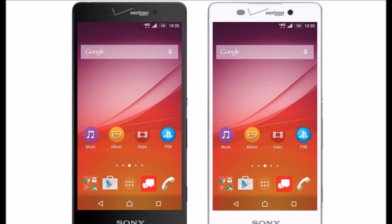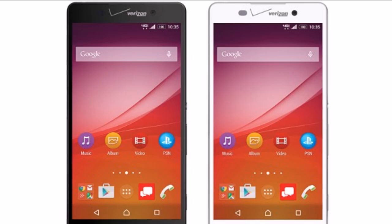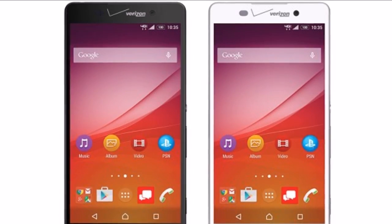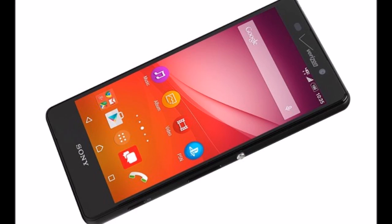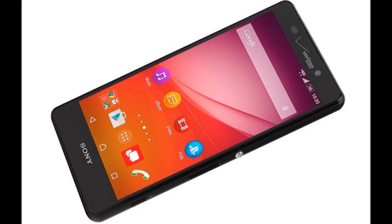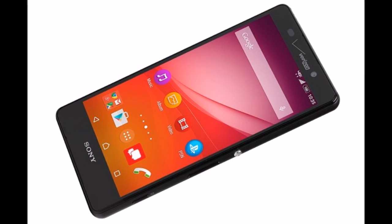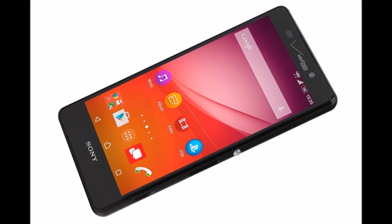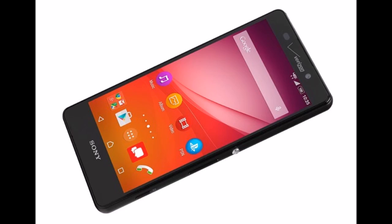The rest of the specs have remained unchanged. The Xperia Z4V comes with the same Snapdragon 810 chipset with 3GB of RAM and 32GB of onboard storage. The camera setup consists of a 20.7MP main shooter and a 5.1MP front-facing one. The phone still boasts IP65 and IP68 ratings for water and dust protection, and the Triluminos display technology and X-Reality engine for extra contrast on screen.